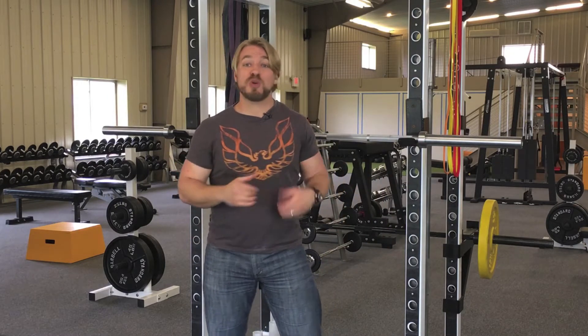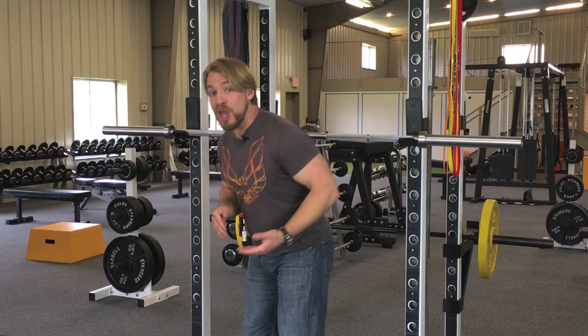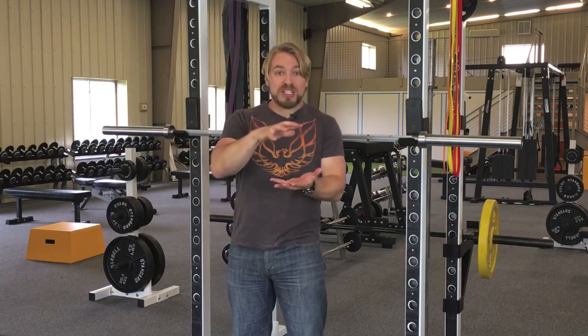The more loosey-goosey we are as we're picking something up, the more we're actually putting ourselves in a position where we can hurt our back — whether it's from shear forces through the spine, or compressive forces because you're picking something heavy up and it's putting all this weight on the spine.